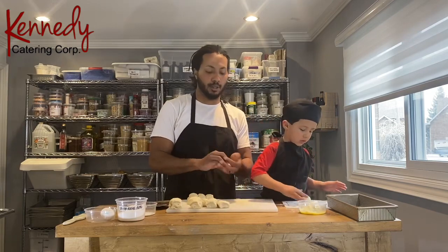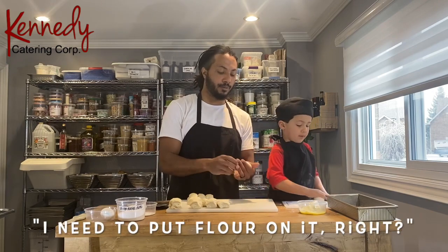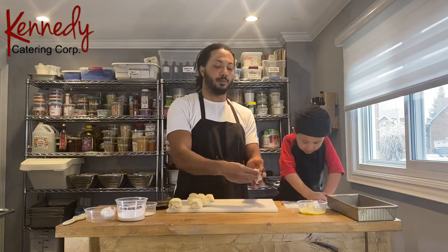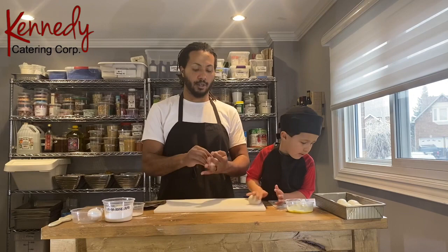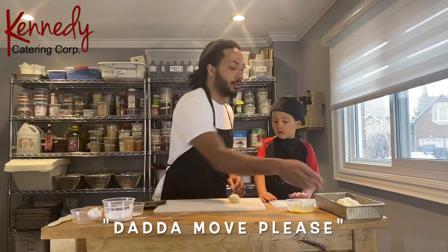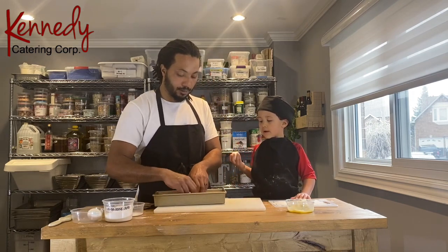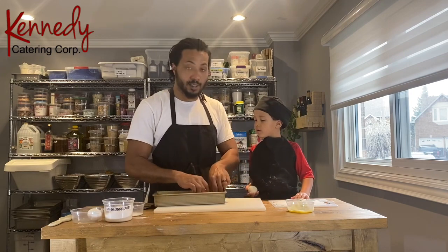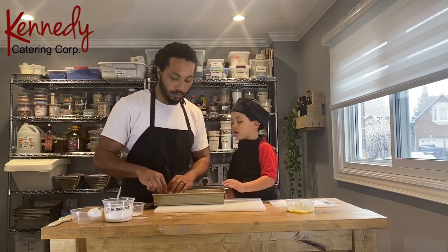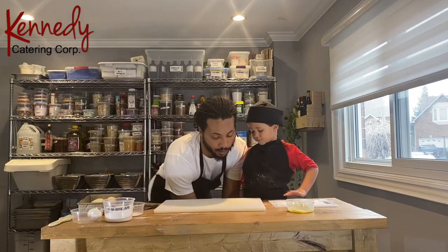We're going to do this about 30 times because I want to cut each half into 15. Just put a little bit of flour as needed. Give them a little space, okay? They're going to double in size. Good job — I'm putting them a little bit flat. So those are for my partner. Now we're going to move on to the second half.